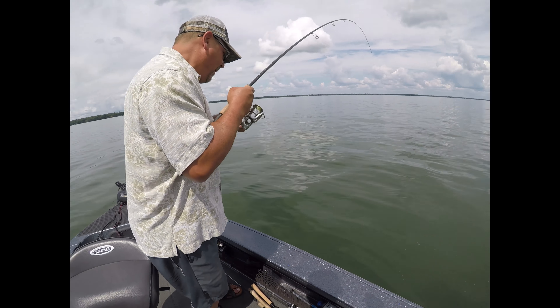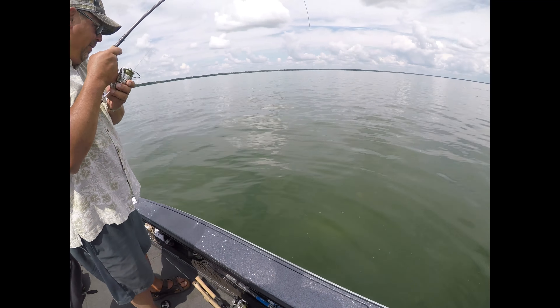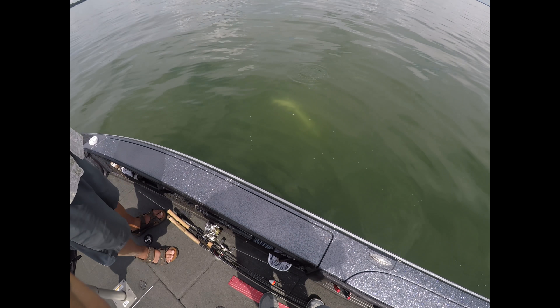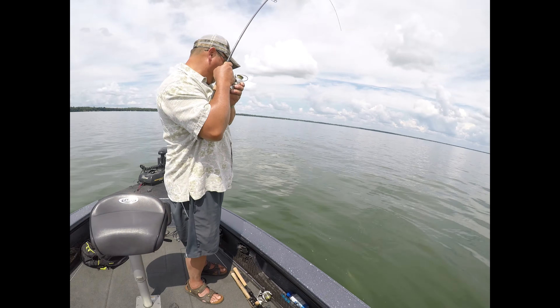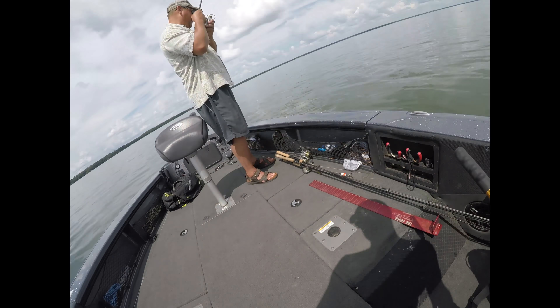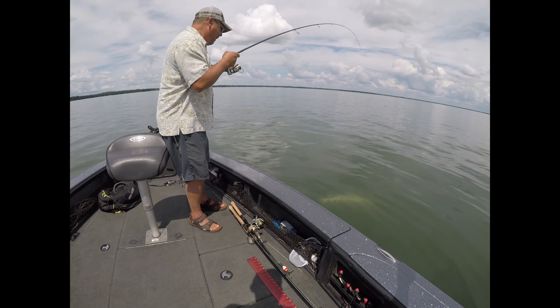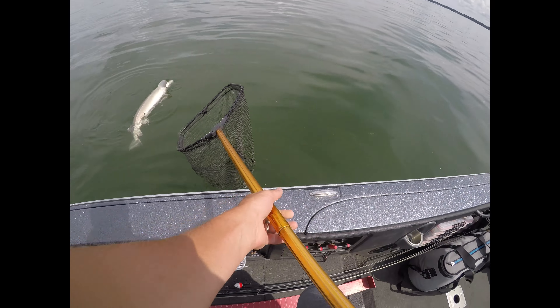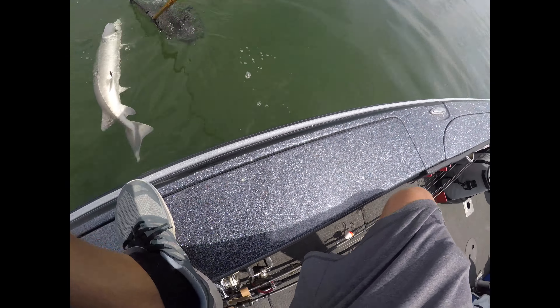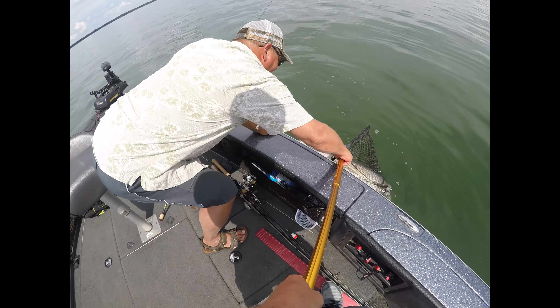Well folks, here we are, we're fishing — oh, it's a giant sturgeon, snagged unfortunately. That might be bigger than the other ones that I got. I think I can hold on, I gotta get his nose in. We got him, we got him, I hope.